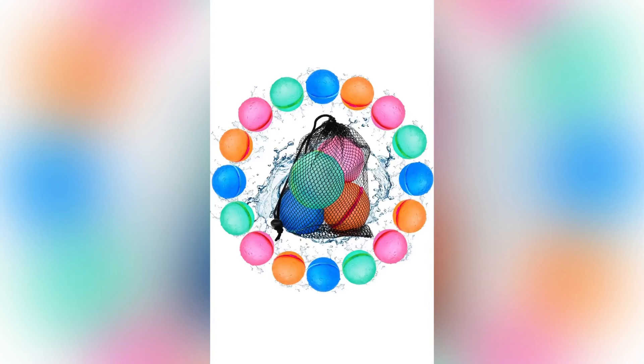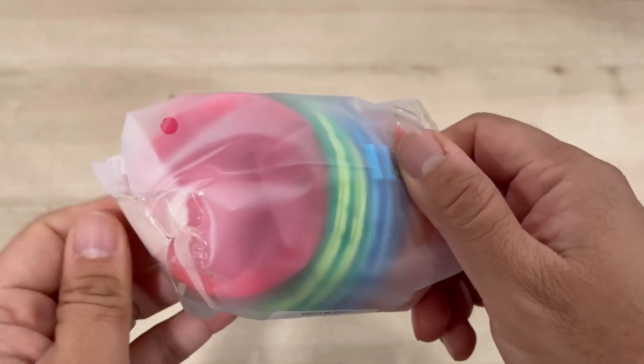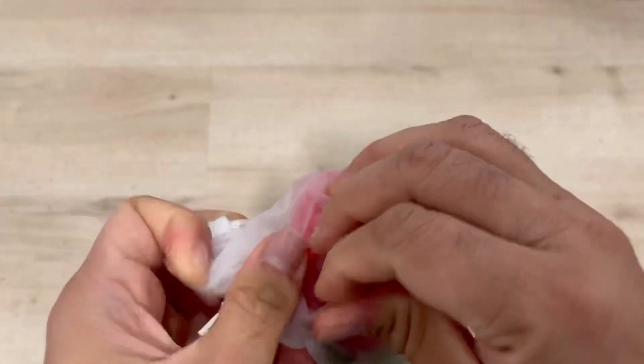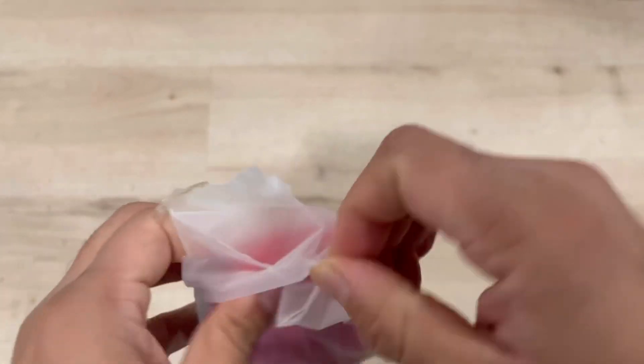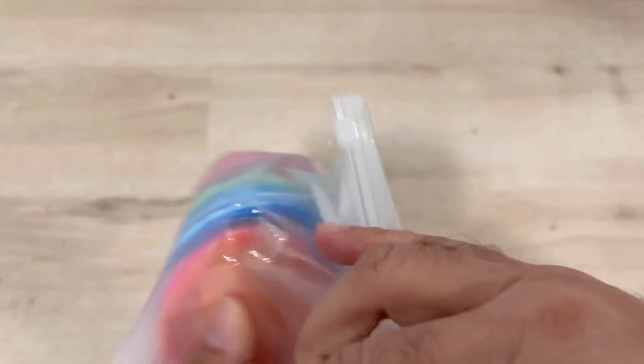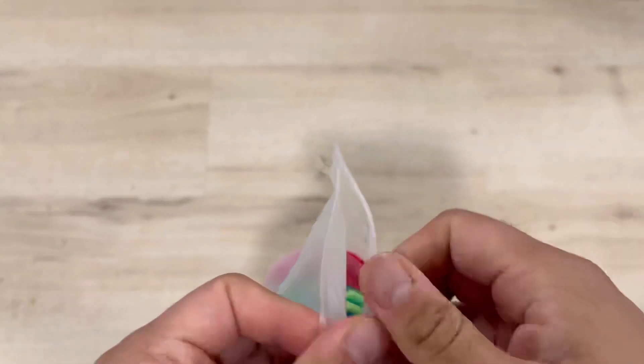I'm showing you these reusable water balloons — a latex-free silicone water splash ball with mesh bag. It comes in a nice bag and packaging with multiple balloons, almost 16 pieces. It's a quick self-sealing water bomb for outdoor fun for kids, adults, water games, and activities. I'll show you how this works — it's a really unique product.